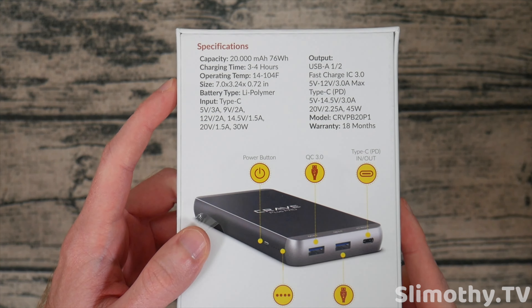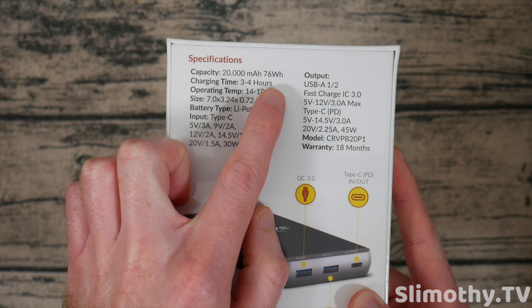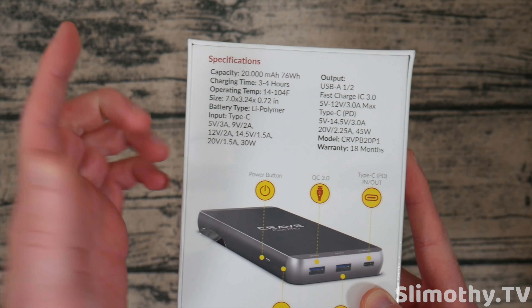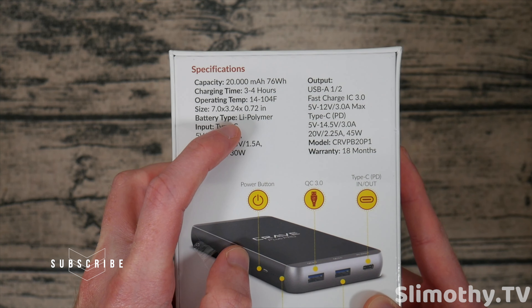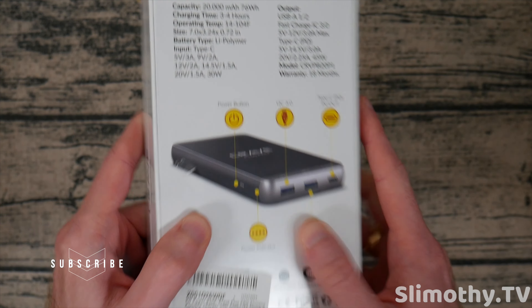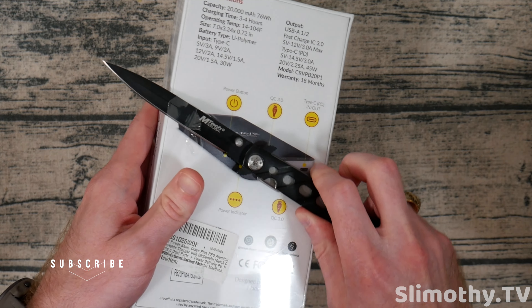Here are the specs on the back — it is 20,000 milliamp hours, which is 76 watt hours. That's below the TSA's predetermined limit of around 100 watt hours, so this should be fine on planes. Charging time is three to four hours, which is a while, but this is a big boy — I can already feel the weight.